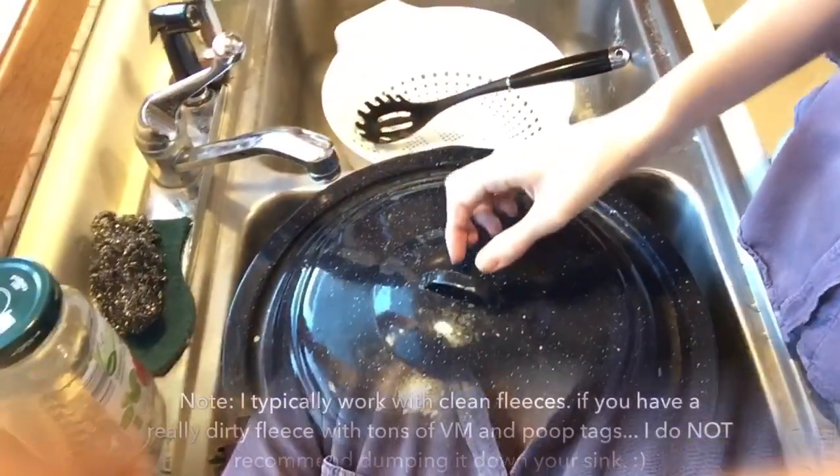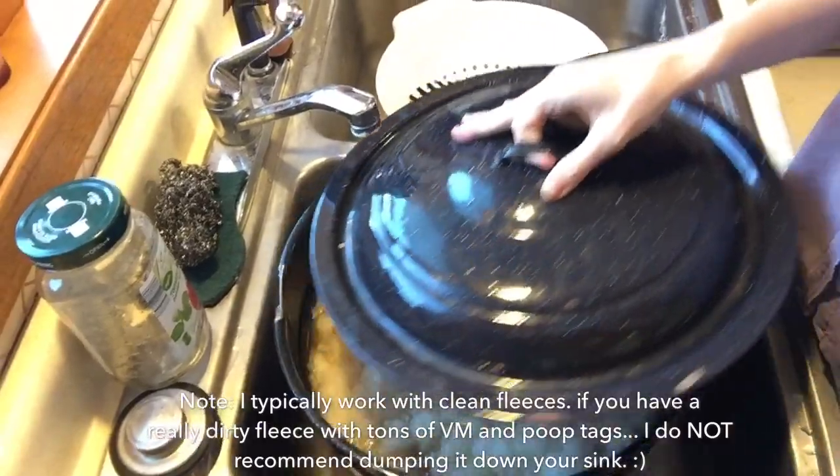I gently press the fleece into the water again until it's all saturated. Now I'm going to grab the pot lid, put it on top, and let it sit for about 15 minutes. What this process does is literally melt the lanolin off the fleece into the water. The reason you don't want to leave it too long is that if the water cools down too much the lanolin will reattach to the fiber and you'll have wasted your wash cycle. So: hot water, lid on, 15 minutes.